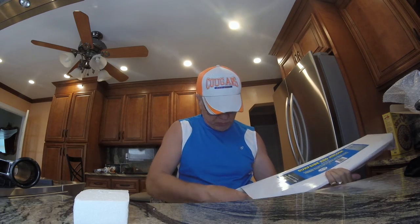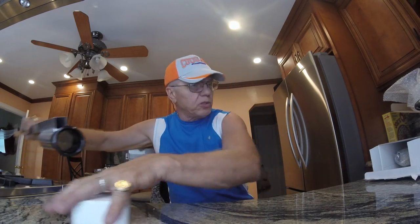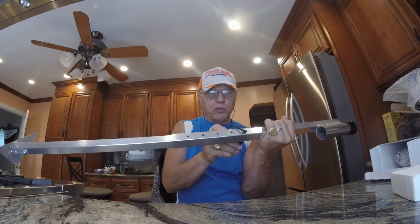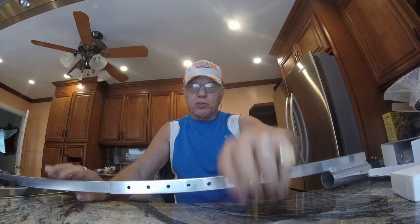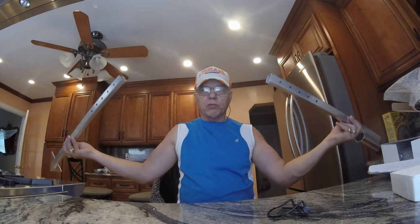At first you see the little box and you're like, oh it's too small, but it has two pieces. If you want to make it smaller or take it apart — this is the only part that is in aluminum — you can just take it apart.